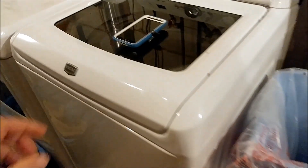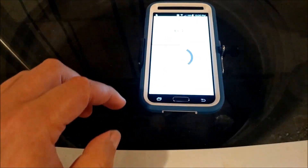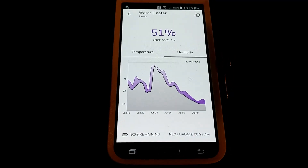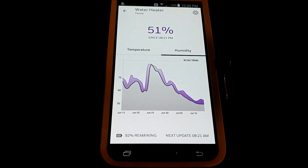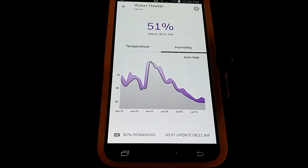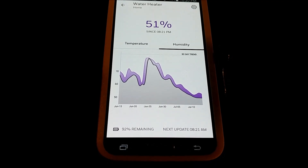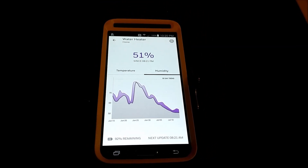The humidity has pretty much stabilized at about 50%. With the old dehumidifier it never got any lower than 60 to 65 percent. So that means this new unit is working pretty well.